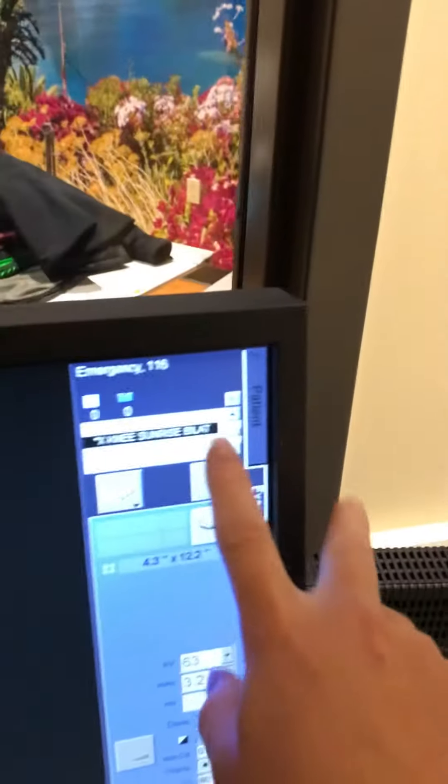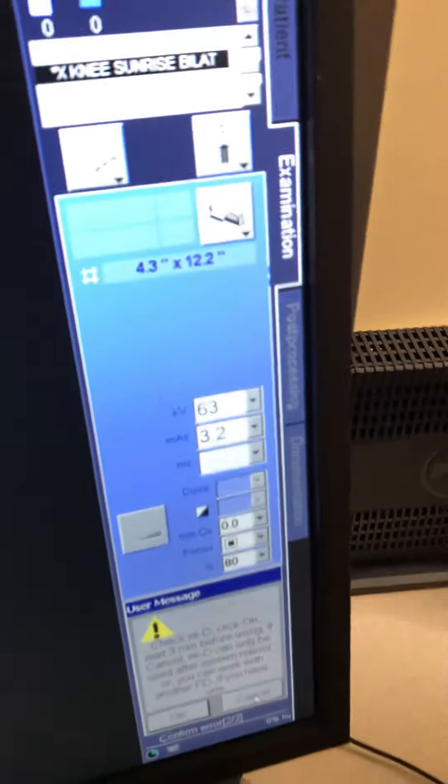There, you can see my combination field. I don't have to be attentive for this since it's a free exposure. Sunrise, bilateral. 3.2 at 63.